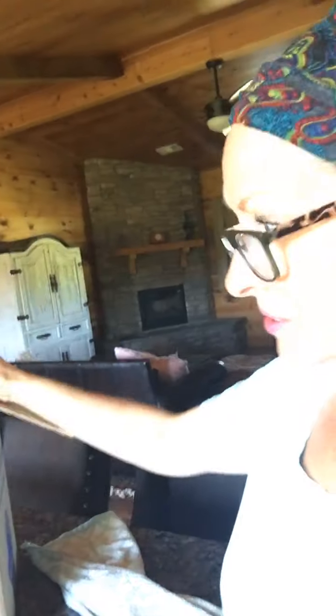My daughter uses this Dinnerly service and she sent me a coupon. I got this box for like nine or ten dollars plus shipping — I think it was maybe fifteen bucks total. I thought I would open it and give you a review as I open it so you can see what they've got.